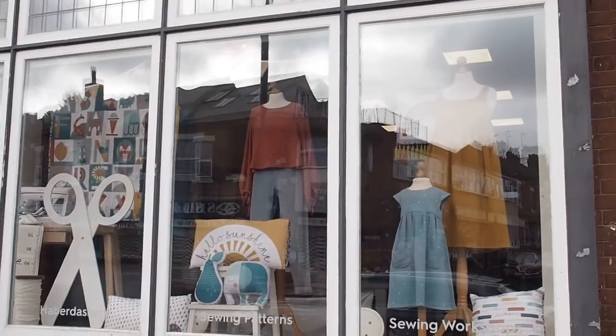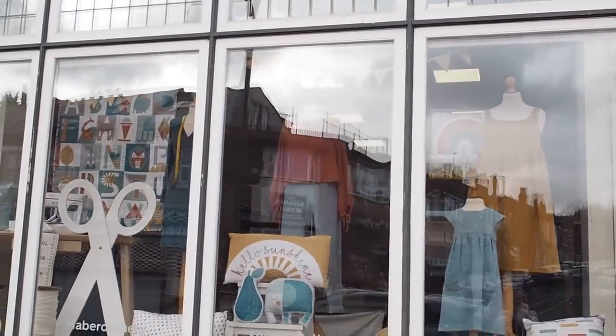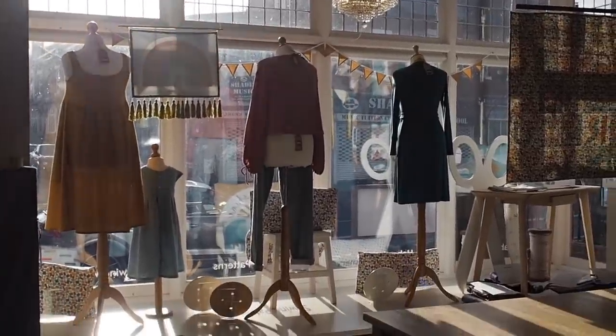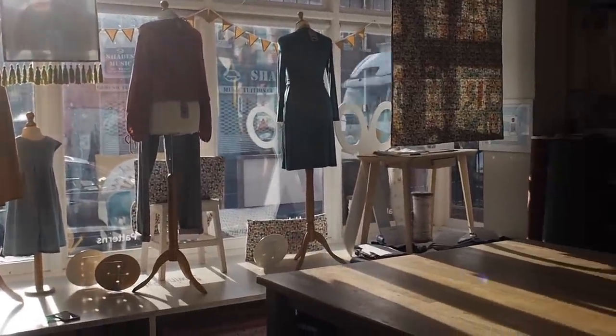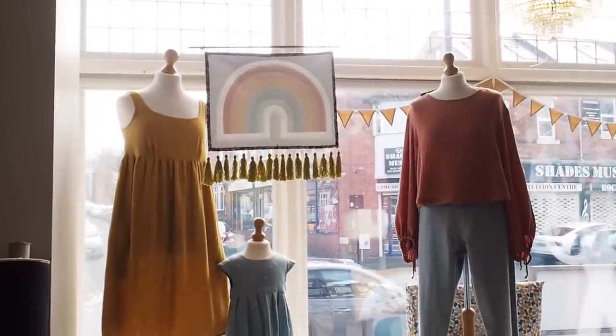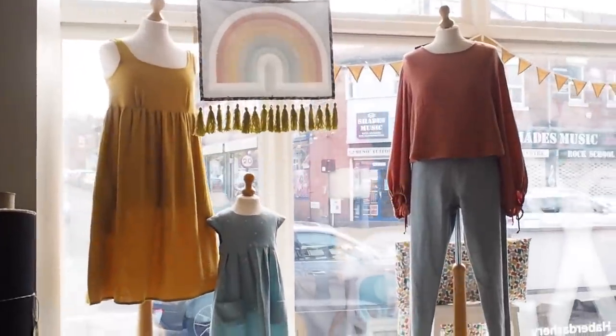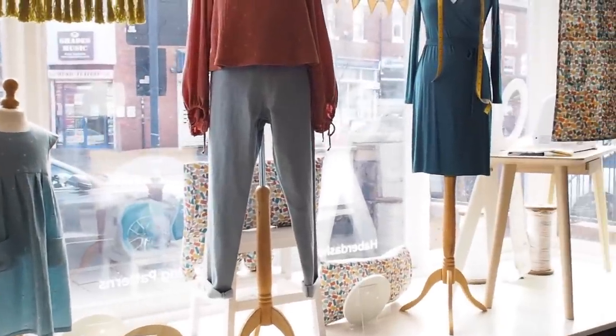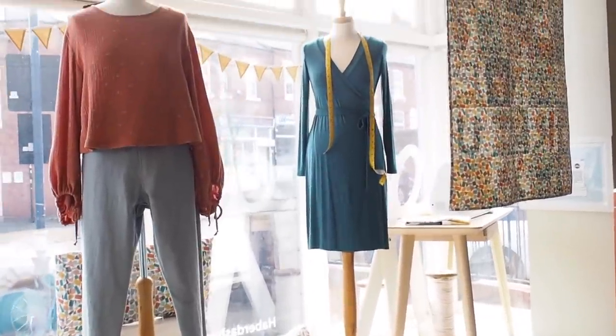Hi everyone, thanks for tuning in — I hope you're all well wherever you are. I'm Lauren, and in this video I'm going to be sharing our lovely new window display here in the Guthrie and Ghani shop. We've got a lovely big bay window at the front of the shop that always floods it with lots of light, even when it's raining outside. We love to make nice displays for those who can pass by or visit, but I know so many of our customers shop online too, so hopefully this video gives you a little taste of what's happening in the shop at the moment.